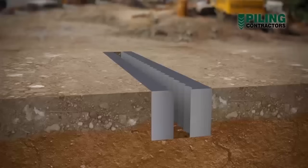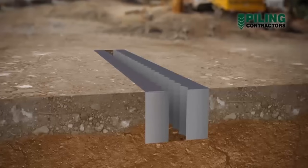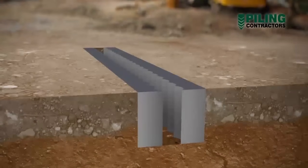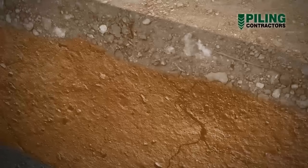First, a shallow guide wall has to be built. This guide wall is shaped to locate the piles to tight tolerances, ensuring that the overcut from one pile into another is as required by the wall design. The guide wall is constructed from reinforced concrete.